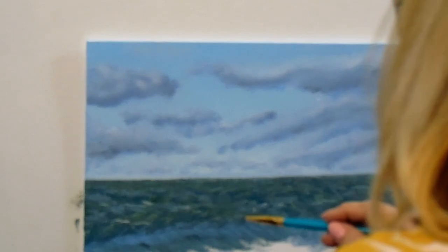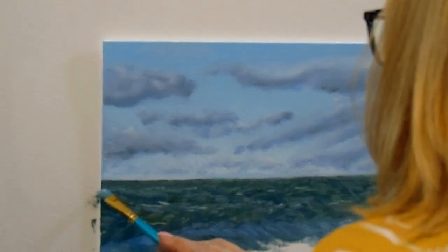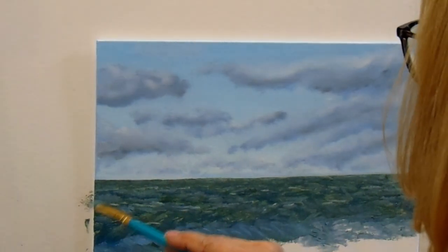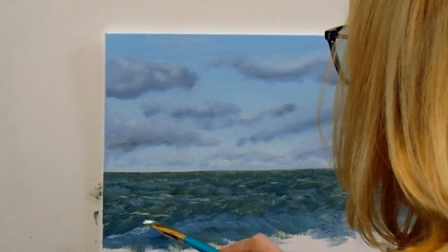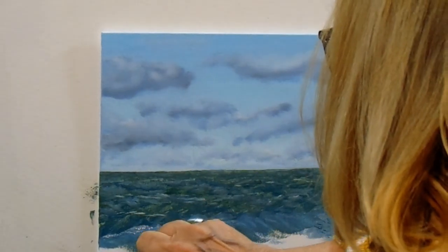Now I'm going back with just about straight white and then the light blue, adding in some little white caps out there. Here I'm cleaning my brush because I'm about to go to the straight white to put in some of the foam across the top of the wave.